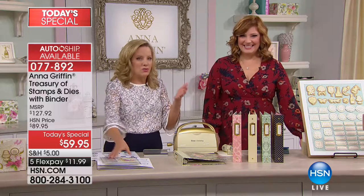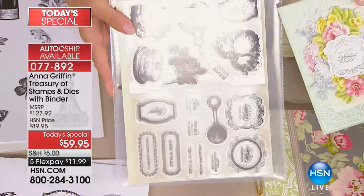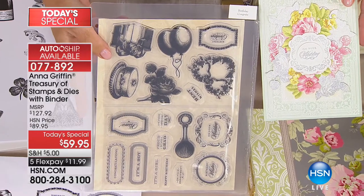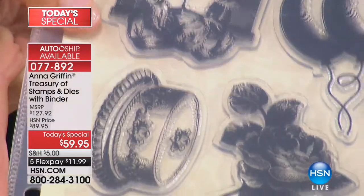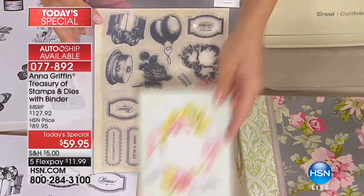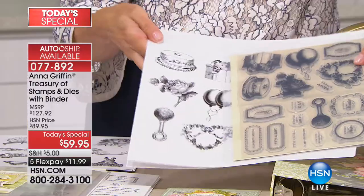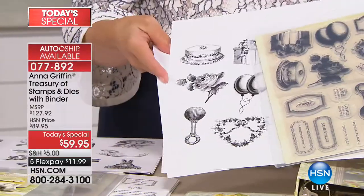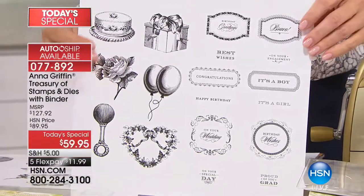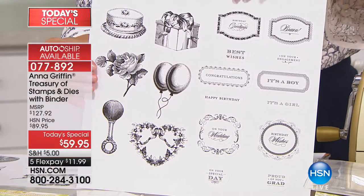It just gets better. One of the exciting things is you can expand your treasury by signing up for the auto ship. Somebody told me 90% of people had signed up. Once you get your own treasury, just like going to the United States treasury where they store the most valuable treasures, these are going to be your treasures. You'll have three future shipments, each including stamps and dies for $29.95.